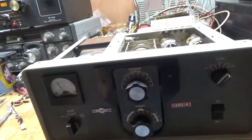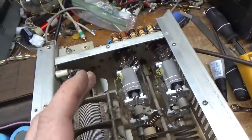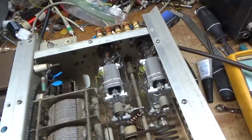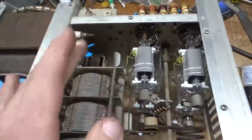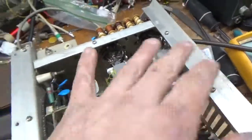Everything needed new tubes — they were all flat. One had a grid-to-film short. I had to custom order new Pentalabs tubes, a matched quad. They're good to go.